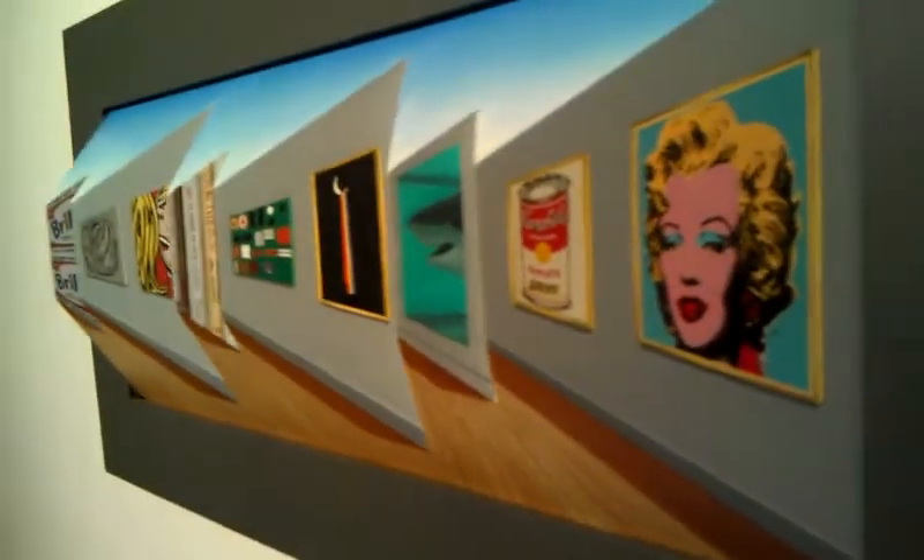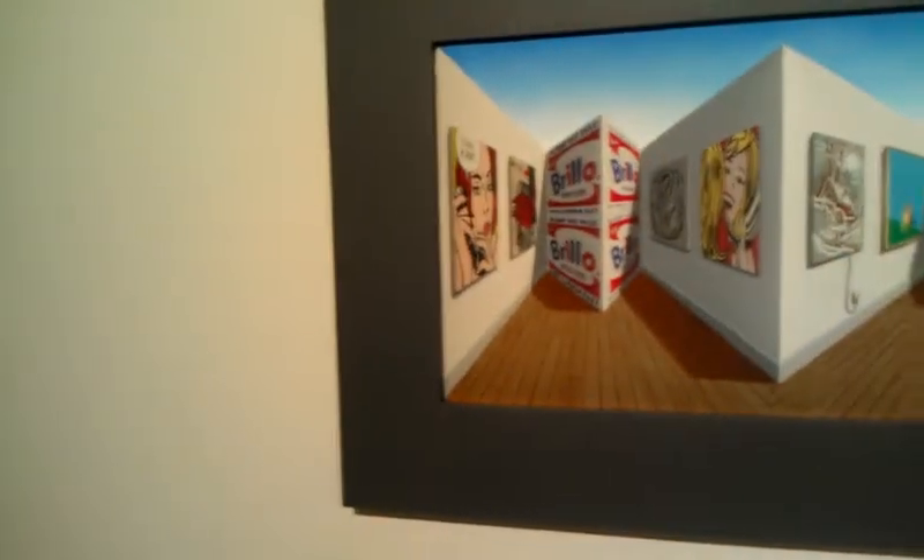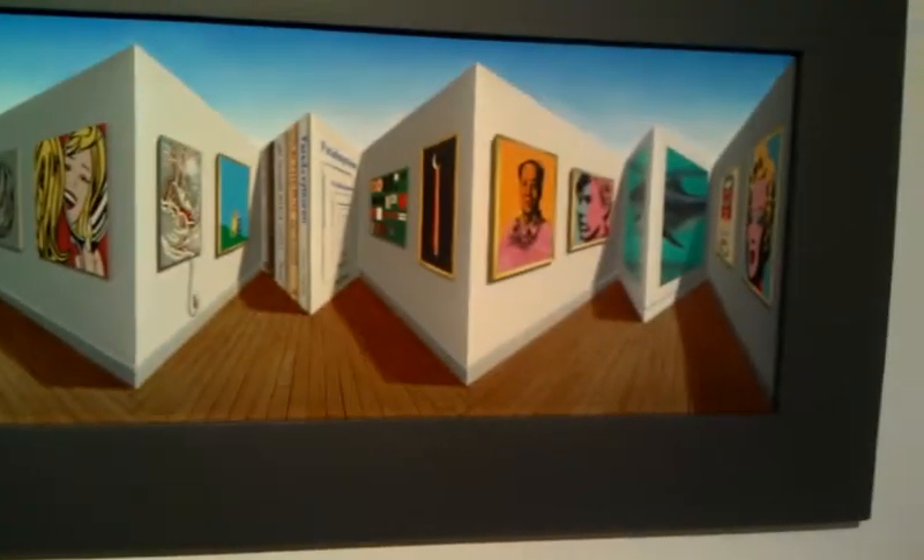There are different artists. This is Patrick Hughes — he's a British artist. He works using a technique called reverse perspective. Whatever appears to be receding is actually coming forward, so your eye is trying to figure out which part of the piece is nearest to you.